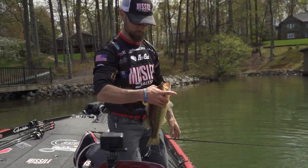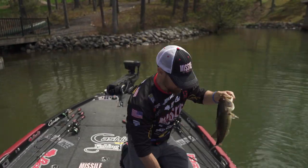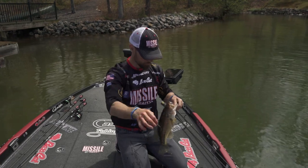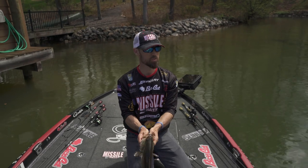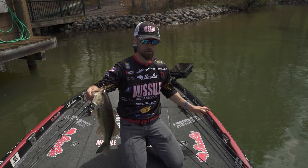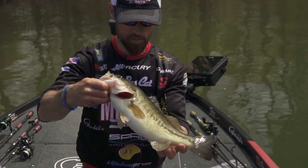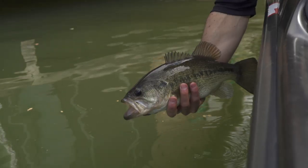About a pound and three quarters, not quite two pounds. Same Quiver 4.5 watermelon red candy. Decent little buck — like I said, when they first move up like this they can be a little tricky. But he fell for it. He didn't want the bigger bait, didn't want the Destroyer or the baby D-Bomb.